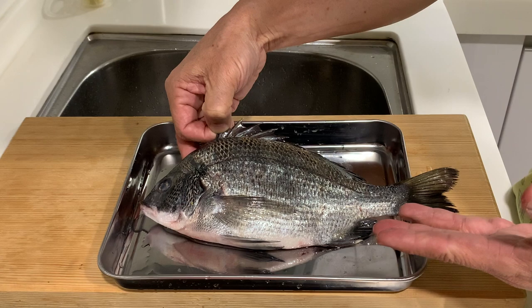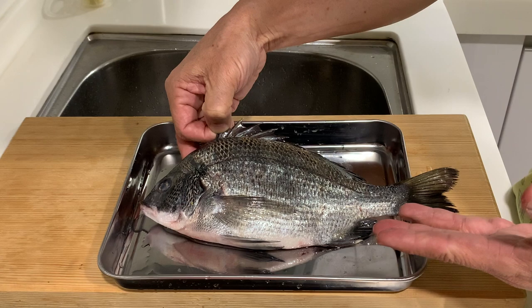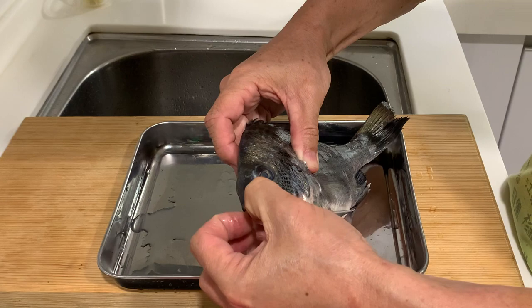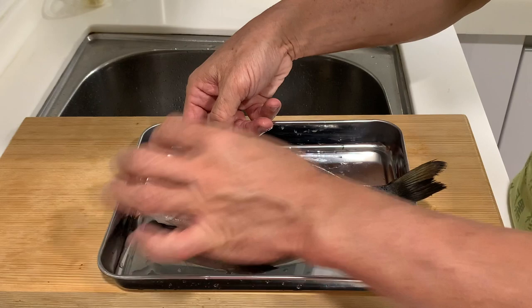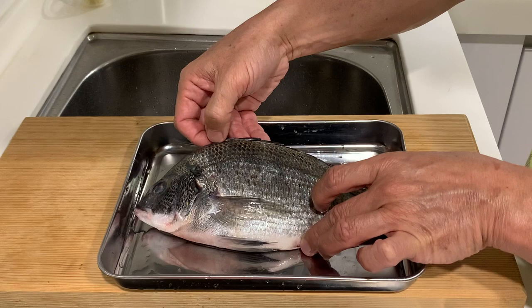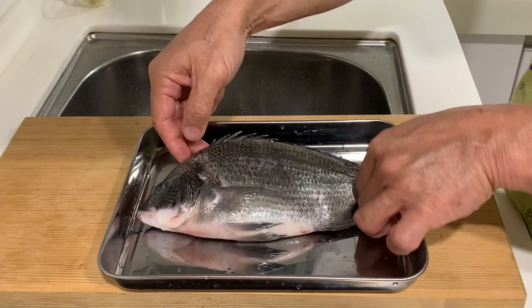This fish does not grow very big. Typically, the maximum size is about 50 cm. This one is already considered adult size, around 25 to 28 cm. This fish has a rather small mouth, and the common diet for this fish is small crustaceans. They also have tiny little teeth that are able to crunch shells, because they seem to like shellfish.